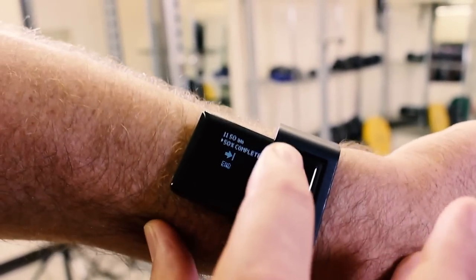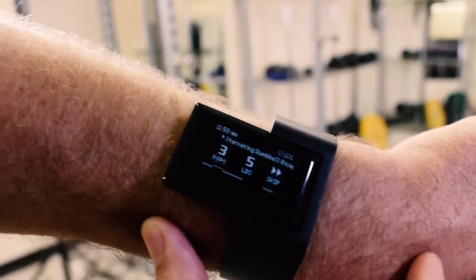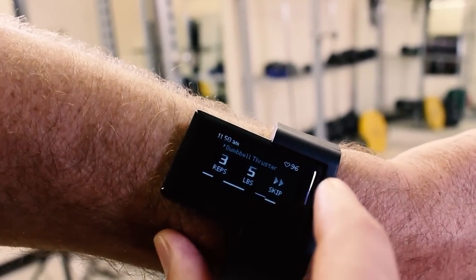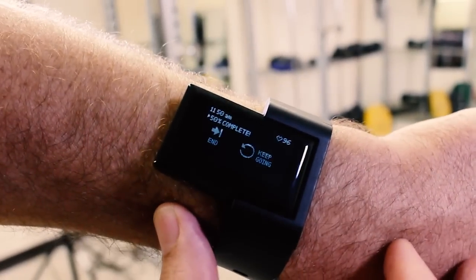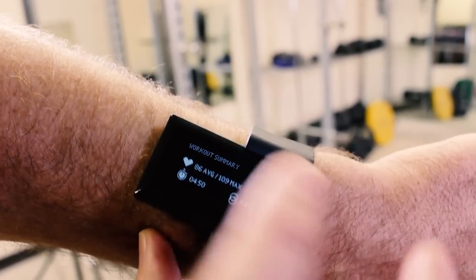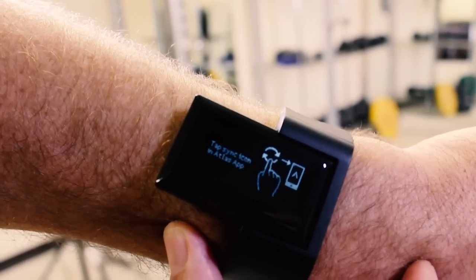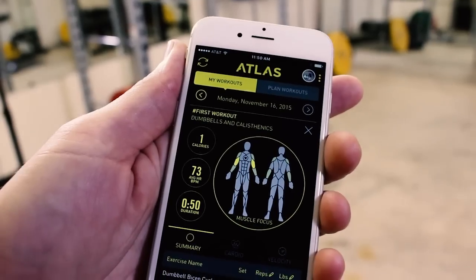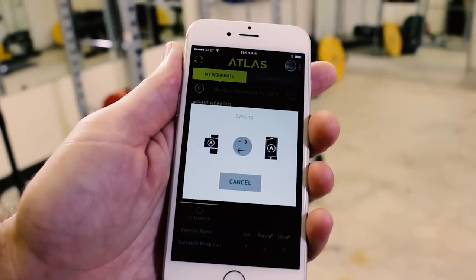Sit-up — I'm going to skip that too. Now we're on the end screen, and you can see I have the option to keep going, which would bring me back to the beginning so I can skip forward and do the exercises I skipped, or I can just end the workout by tapping 'End.' That's where we see the workout summary, and then it tells me to go to the app and sync what I just did. So now we're back in the app and I'm going to tap sync.